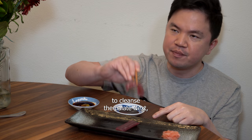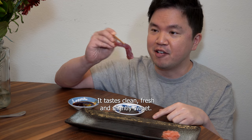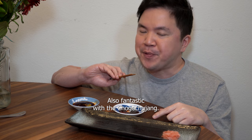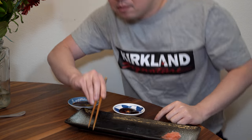A little ginger to cleanse the palate. Next, the tuna in the soy sauce. This one's the star of the show. It tastes clean, fresh, and slightly sweet. Texture is firm and slightly chewy with a velvety feel in the mouth — subtle and delicate. Also fantastic with the Cho Gochujang. I think at 20 bucks, it's a great value. I'll see you next time.